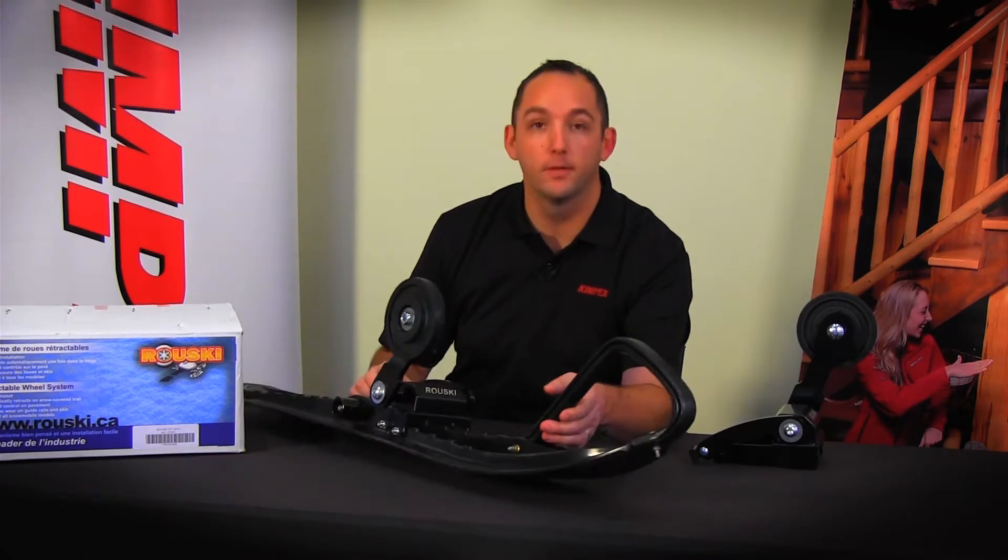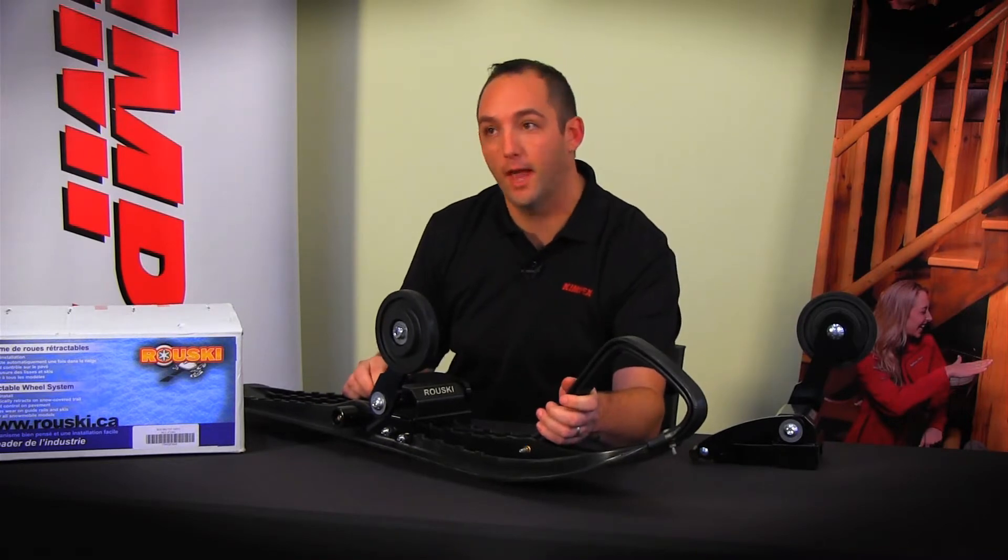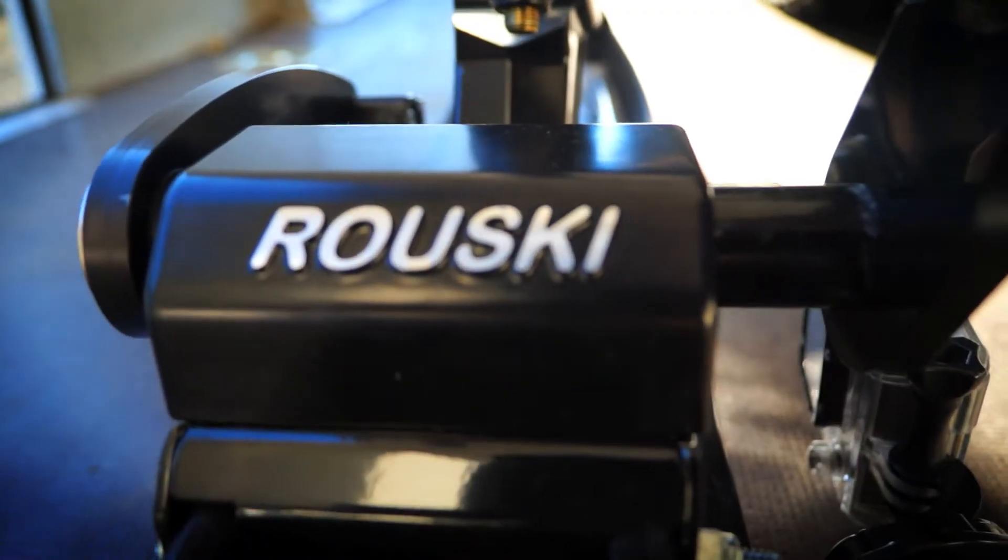The Rooski is a wheel system that mounts on your ski so you can cross the road safely and go to the gas station safely without ruining your carbides.